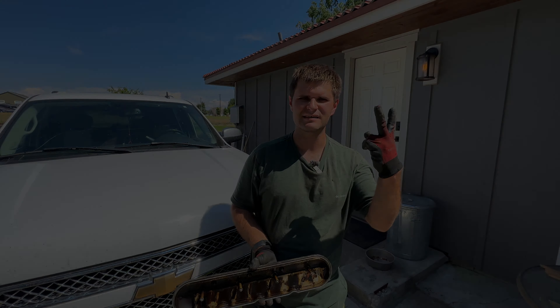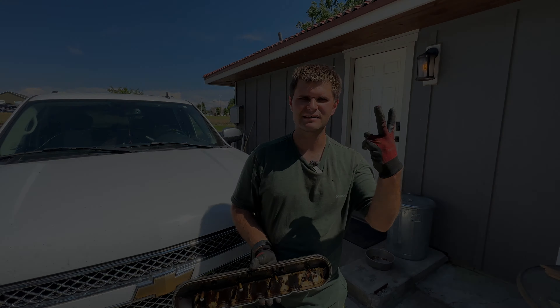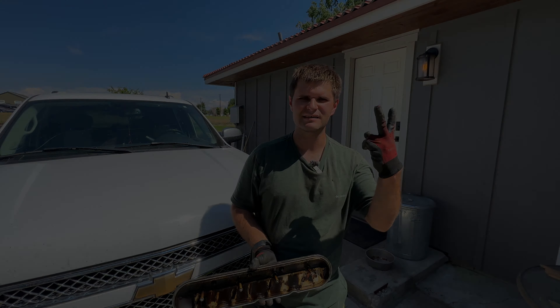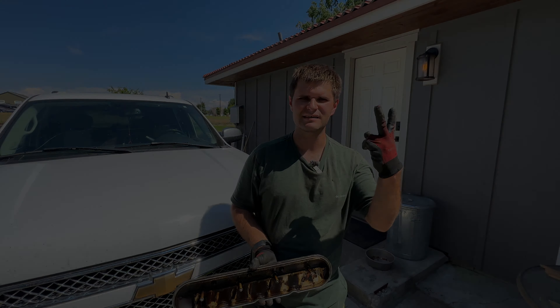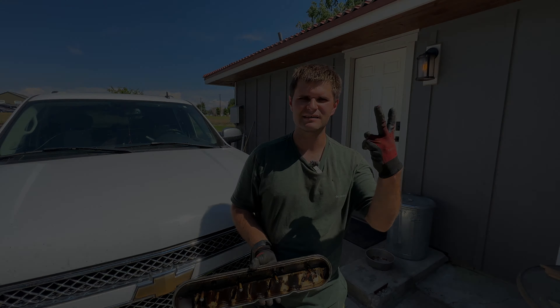Thank you guys for watching on how to change your crusty, yucky, leaky old valve cover on one of these rigs. If you enjoyed, check out our other videos. If you want to see more like this, click like and subscribe. See ya.